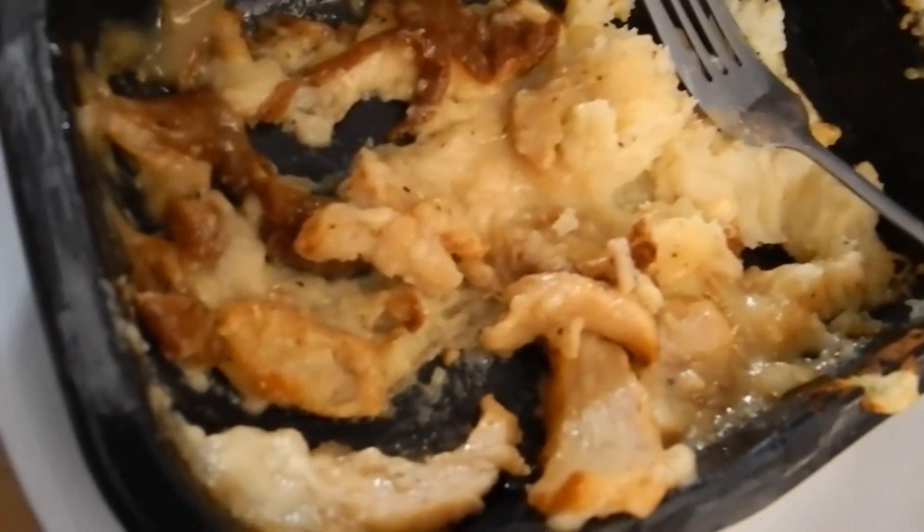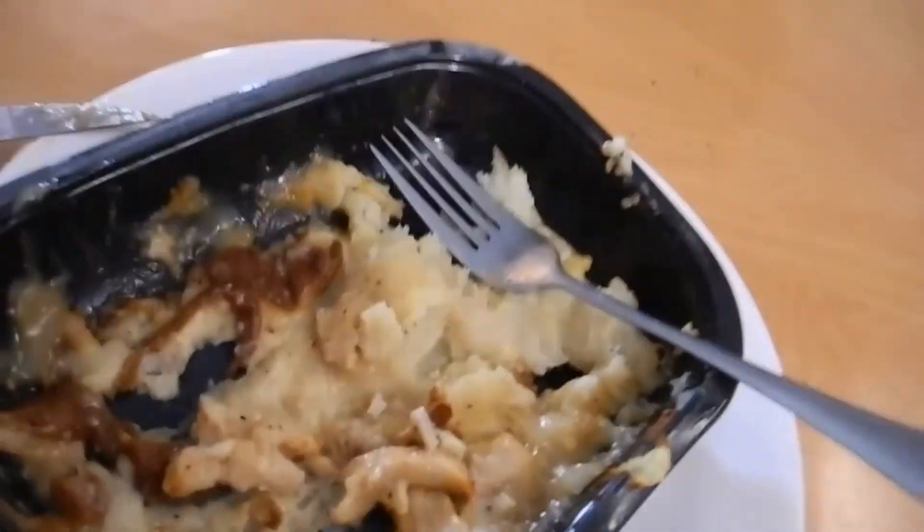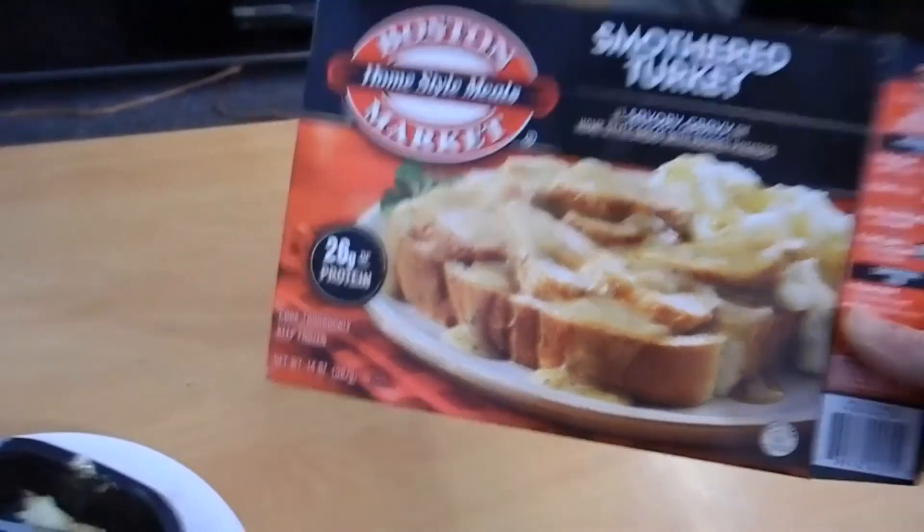So there you have it guys — not the greatest. I probably wouldn't go out of my way to buy another one, but some parts of it weren't bad. Still got a little feel of that slimy bread, it just kind of sat funny with me, but the rest of it really wasn't that bad. Once again, this is what it looks like — really not the prettiest presentation, pretty far from the package. But all in all it was okay. Thanks again for watching everybody, and catch me in the next video.